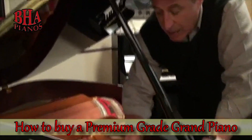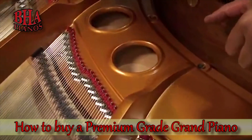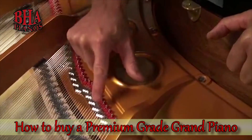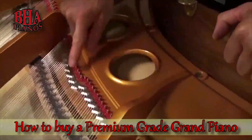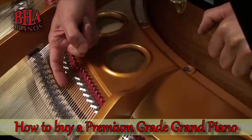Number two is this aliquot bar right here. Aliquot is A-L-I-Q-U-O-T. It creates a harmonic overtone. It's this metal bar on this piano, right here in the treble area, and it has a definite ridge that creates an ending.